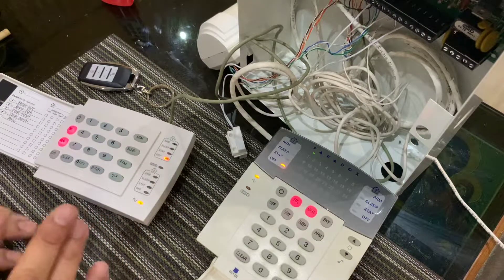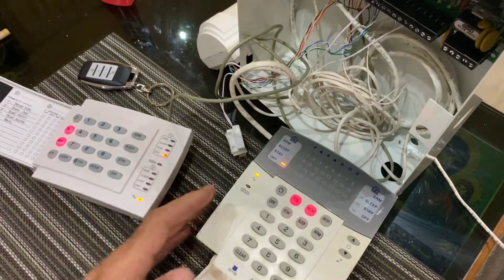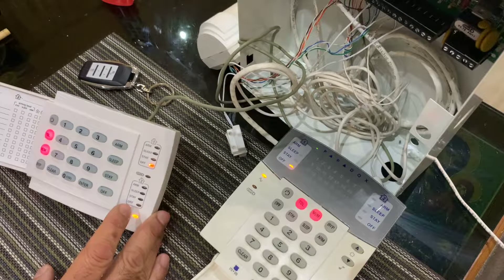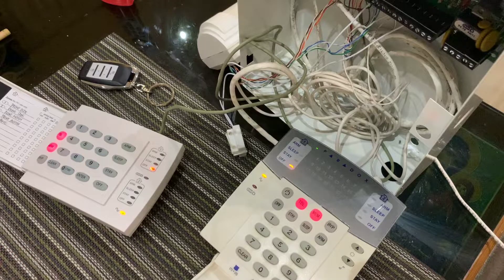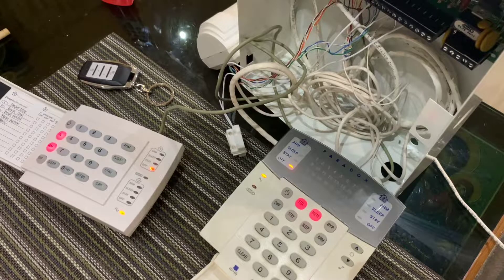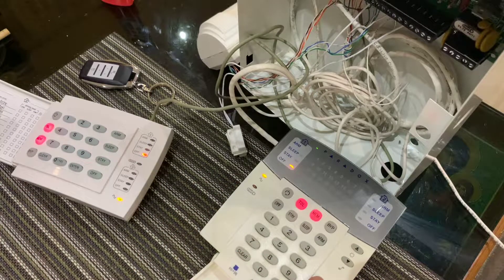A little bit of an explanation about my environment: I have a Paradox SP6000 with a K10H and a K35 — this is the one we see most often in the field. My entry and exit delays have been shortened to 15 seconds for this demonstration. In your case, the entry delay is most likely 30 seconds and the exit delay is usually 45 to 60 seconds, but it could be longer if you have a bigger house.